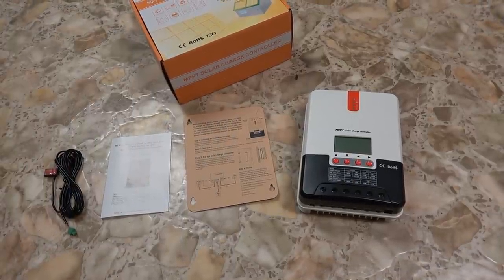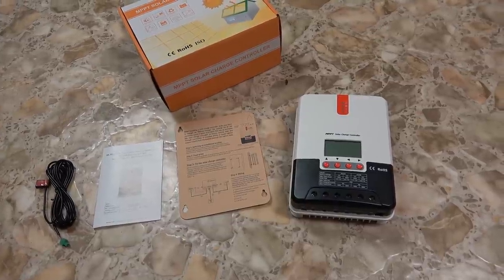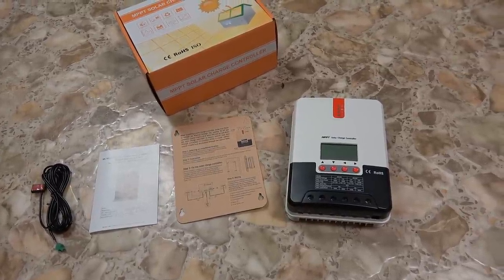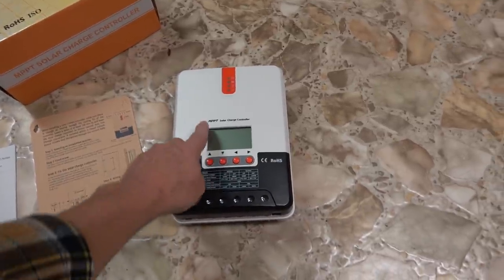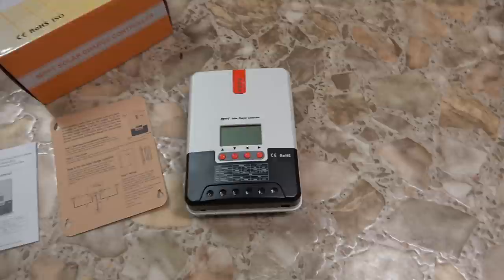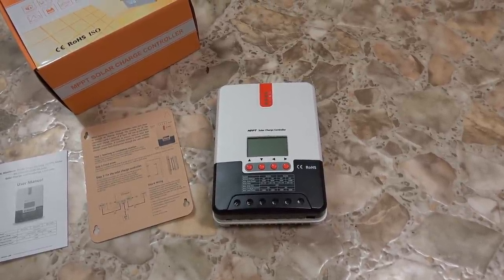Hey guys, Ray from Love Your RV. Today I'm going to install and test out a new solar charge controller. This one is a 40 amp MPPT type solar controller and it's from a company called SRNE.